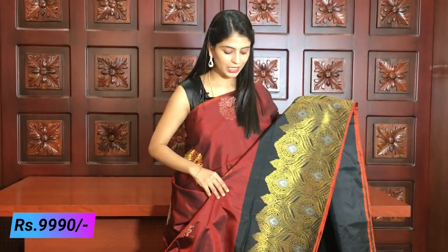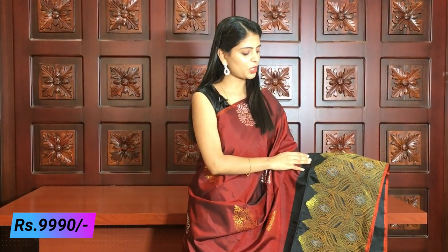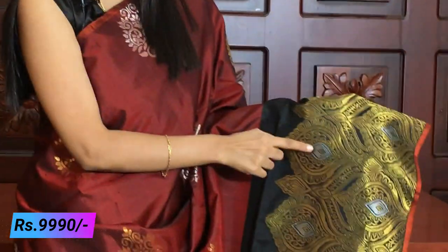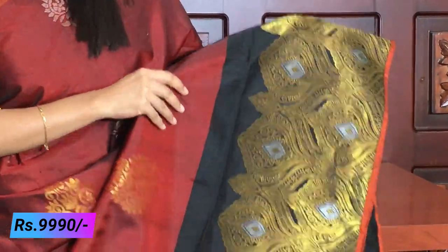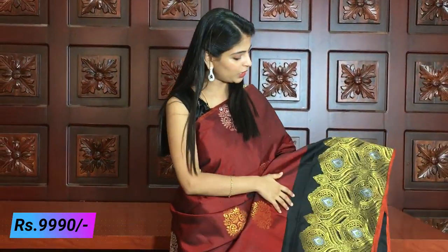Next combination is brick red and black — a very lightweight and rich royal color. The border is a black border with complete golden weaving in oval shapes. It has golden and silver weaving — very beautiful and bright. The drop motifs are also beautiful.